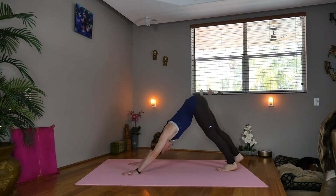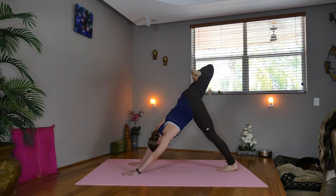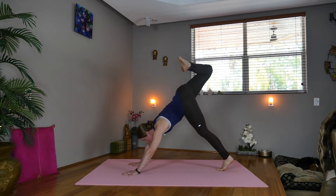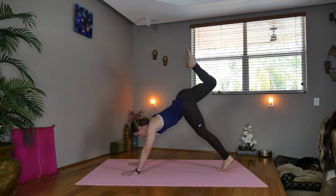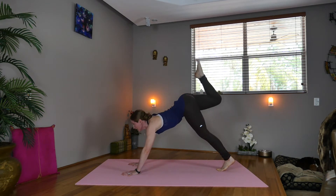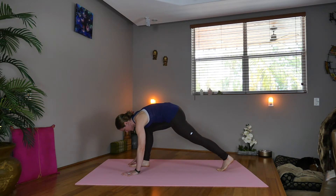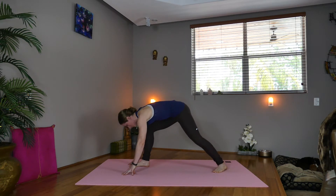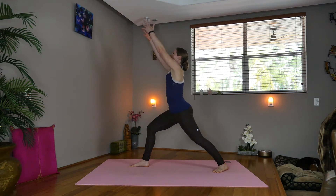Step the left foot in. Inhale, lift the right leg, bend the knee, open and stack the hips. Rise up onto the left toes. Now look forward, take the right foot towards your head. Exhale, knee to nose. Inhale, extend. Exhale, knee to nose. Come through with the right foot, lower the left heel, square the hips forward. Lift your arms up into warrior one.